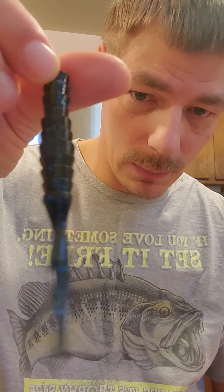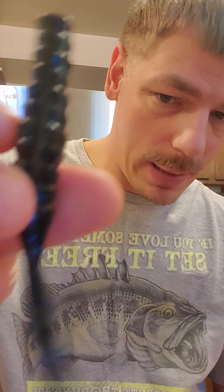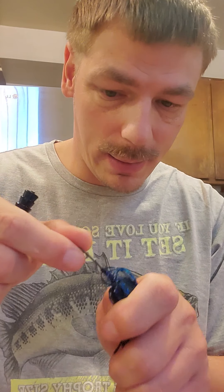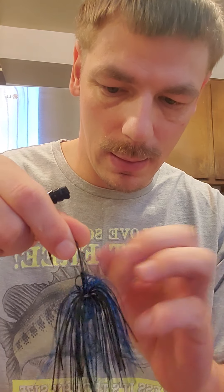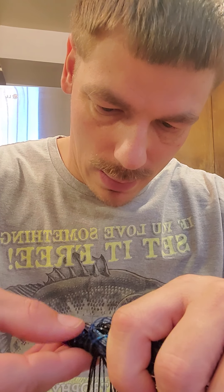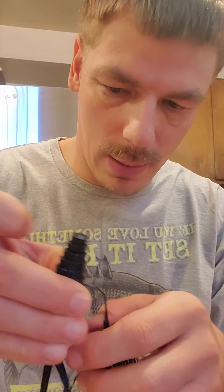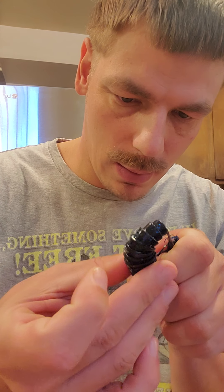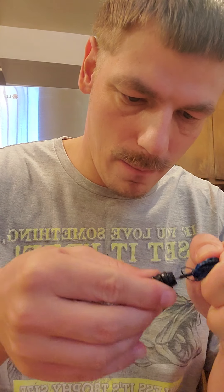This is the Gambler Komodo. You can see this right here — the groove down there. You break it like this. This is black and blue — black and blue jackhammer of course. I'll show you how it looks. It's a durable bait.